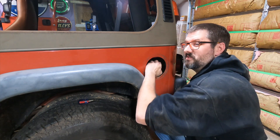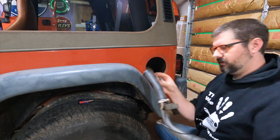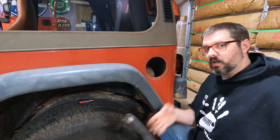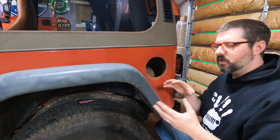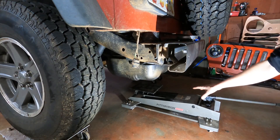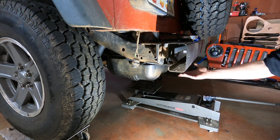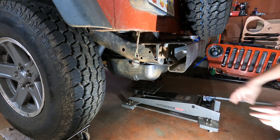The hose clamp is completely loose. With that out, we can start lowering the fuel tank. Once we get the fuel tank lowered a little bit, we'll disconnect all the lines and the electrical. I have my transmission jack underneath the fuel tank — I'm going to use this to help support the tank as I remove all the fasteners and lower the tank down.